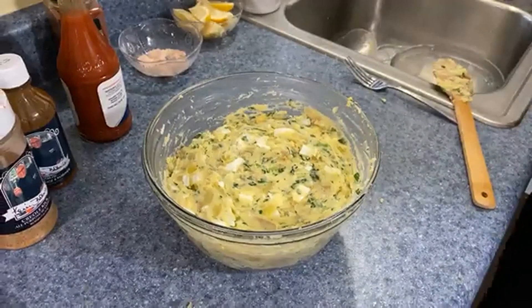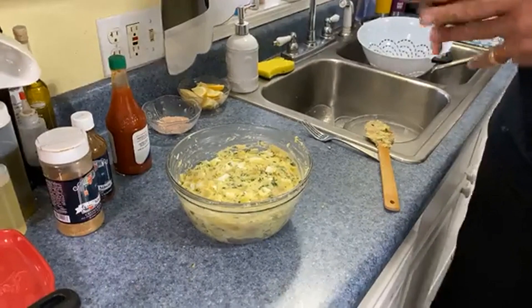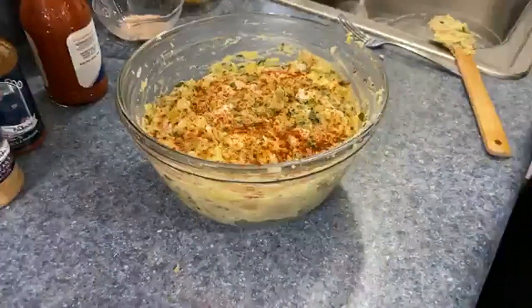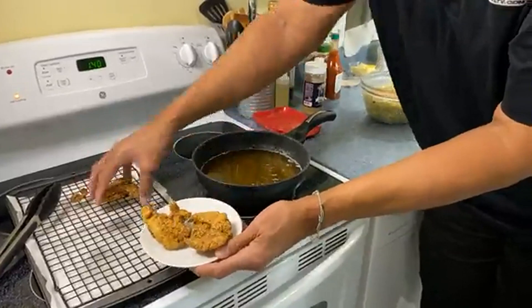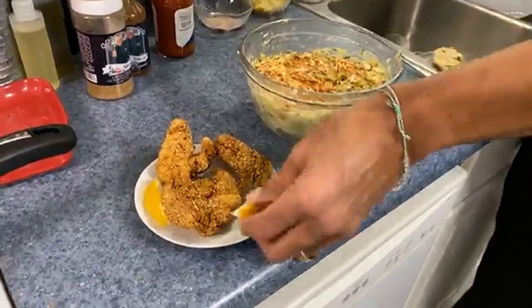Here's something my mom would do: at this point she'd take some of those boiled eggs, slice them, and lay them over the top. The other thing she would do is take a little paprika and just sprinkle the top — paprika is not hot, it just adds flavor. Look at that with our fish! Let me get a little plate — let's put a couple of pieces of fish right here, and we have our potato salad right next to it.